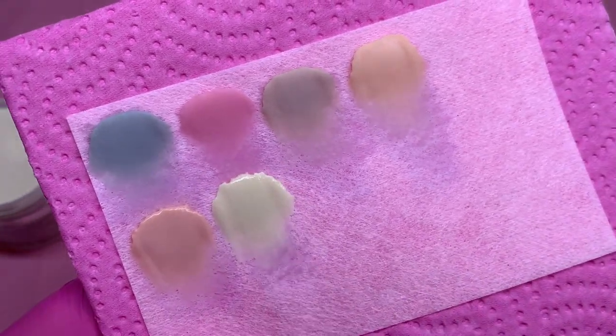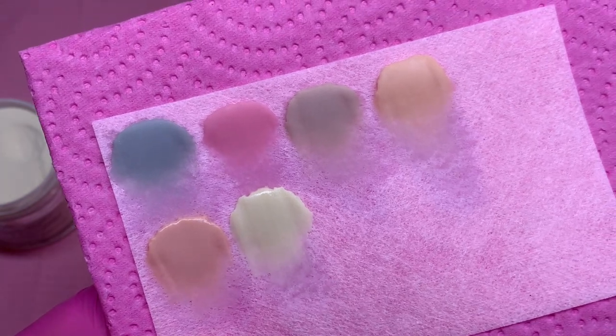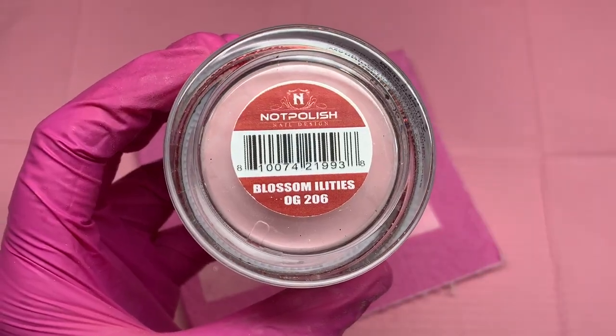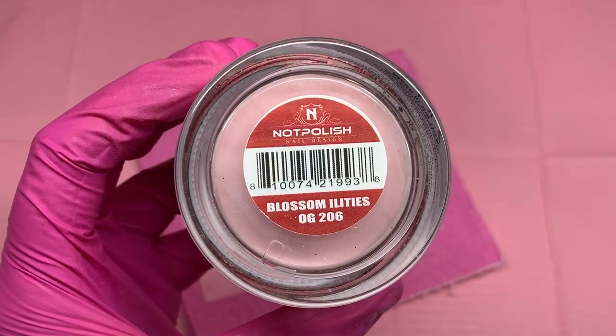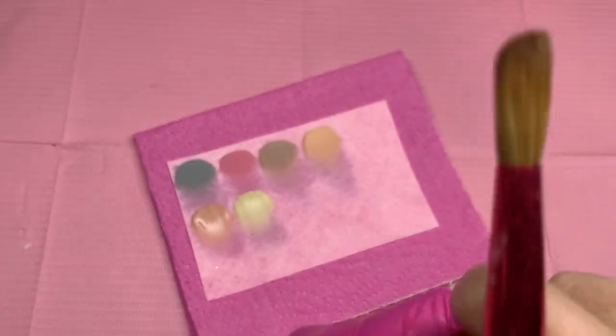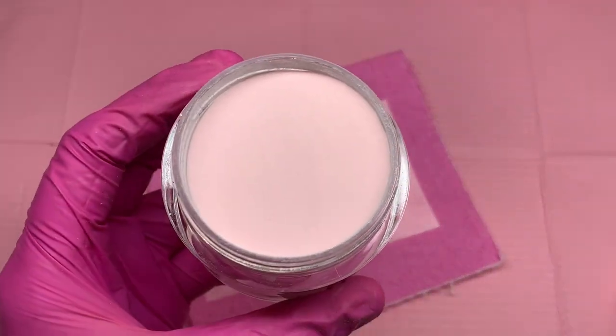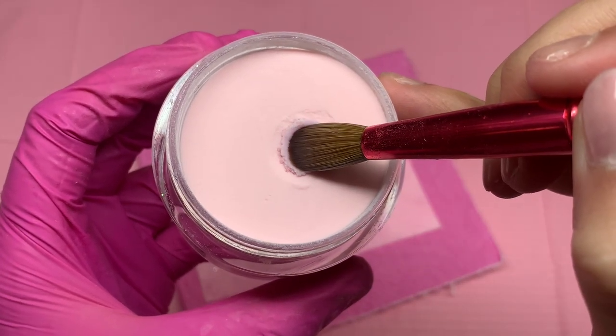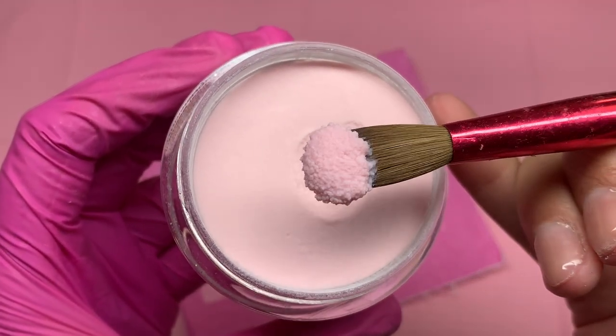Not only will I be uploading daily on my Instagram, but I want to be more in-depth here on my YouTube channel, so stay tuned for all of that. Make sure to go follow me on my Instagram so you guys can see upcoming new colors, new products, and things like that. I was just so excited to swatch these.